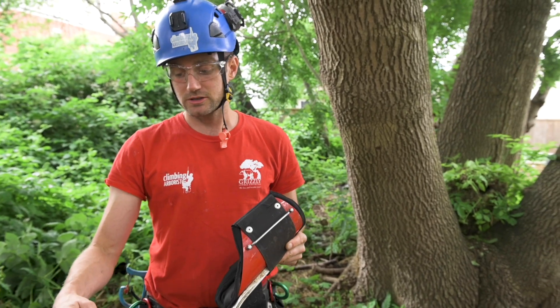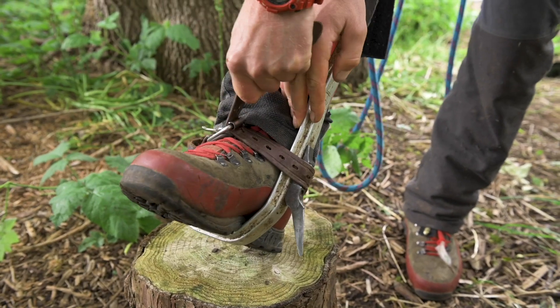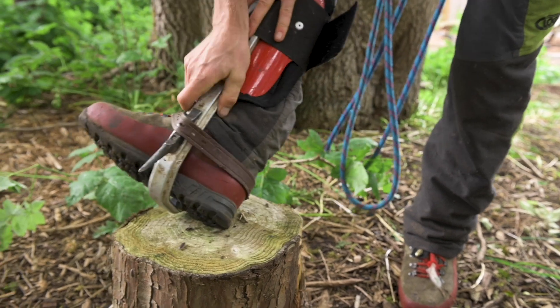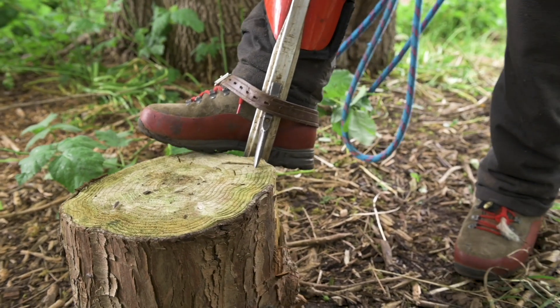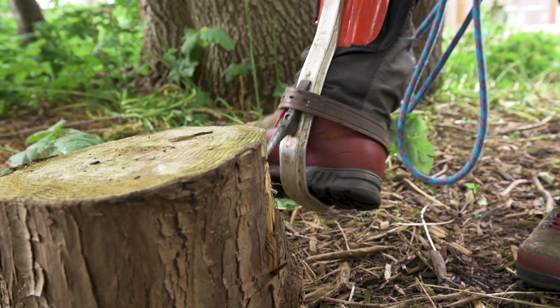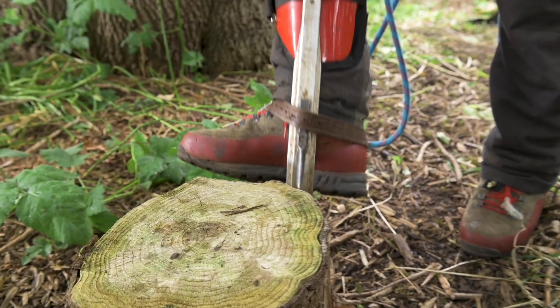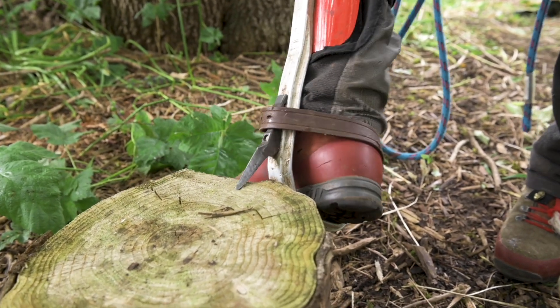One thing that really annoys me about wearing spurs is when the spur becomes loose after working on them for a few minutes and starts to move around on the bottom of your foot — then you've got to retighten. If they become loose as you move around the tree, that spur can work its way back. As you get more movement it becomes less secure, and the spur is moving around way more than it should. Especially when you're using a chainsaw, you don't want any unexpected movement around your boot.